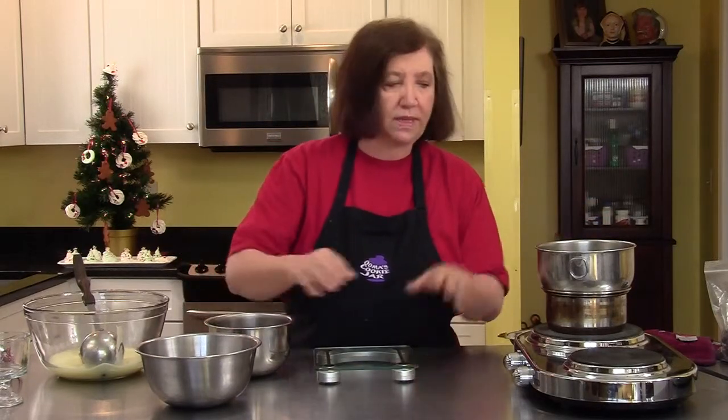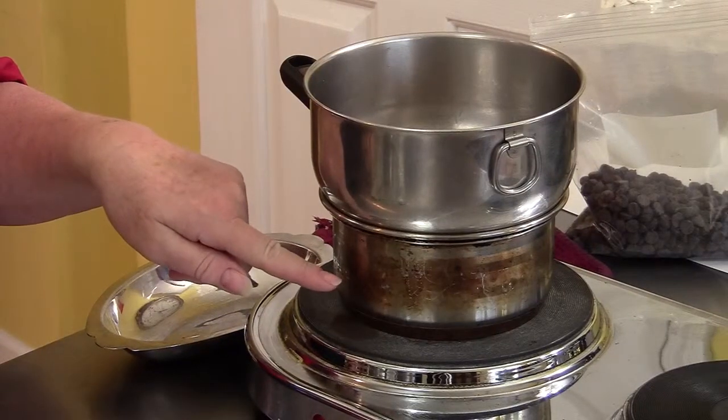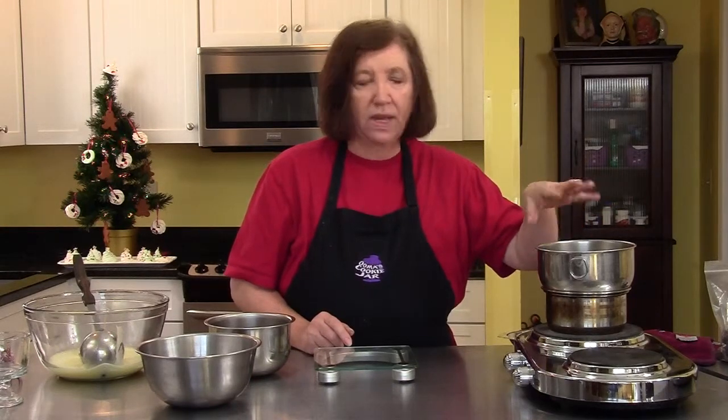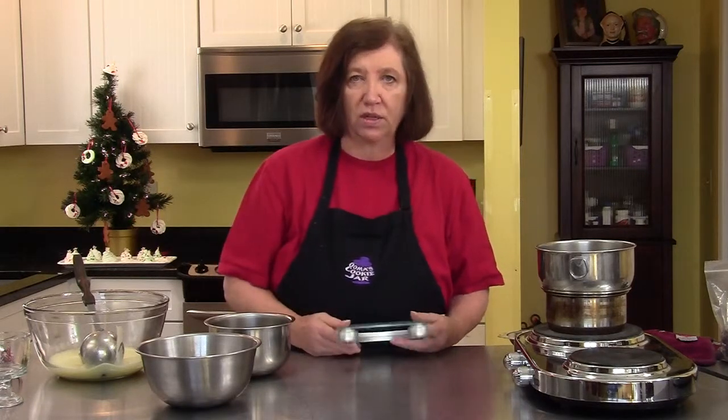I'm doing it all in metal bowls because I'm going to do them over a water bath, which is approximately one quarter full with water, steaming not boiling. It's going to slowly melt my chocolate so it just becomes a very nice smooth chocolate. I'll do that with all three, and when they're all melted I'll show you how we're going to start adding that custard mixture we already made.